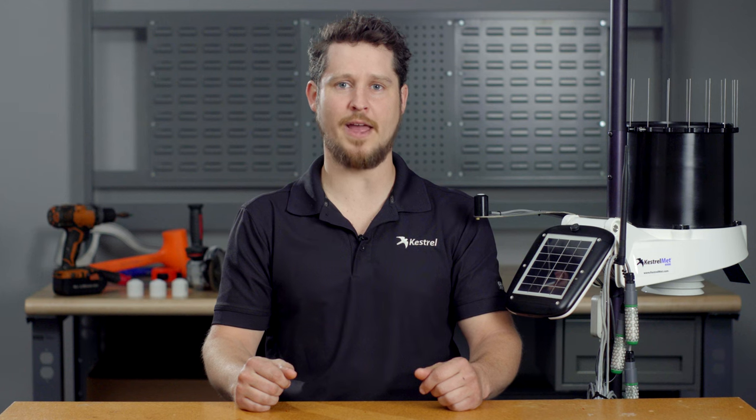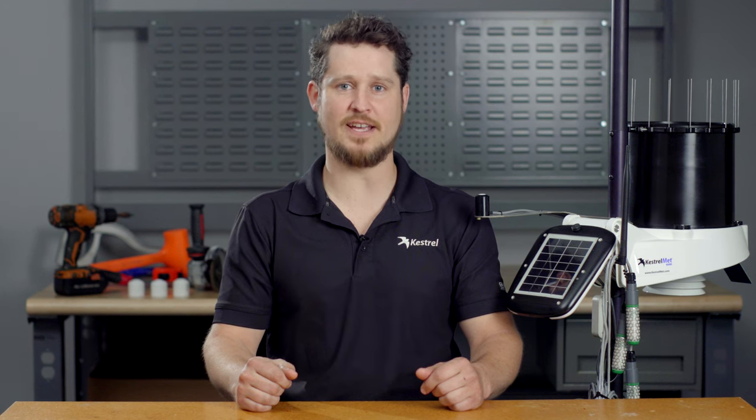Hi, my name is Colin Busby. In this video, I'm going to show you how to properly install a soil sensor array for the KestrelMet 6000 AG weather station.